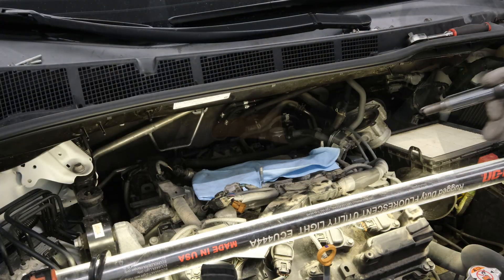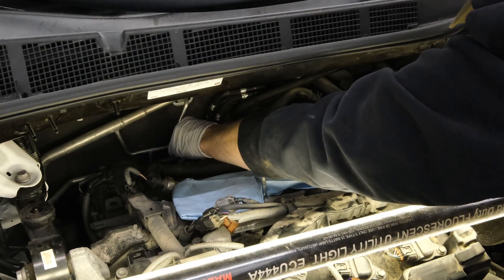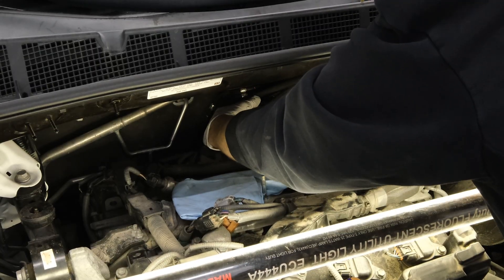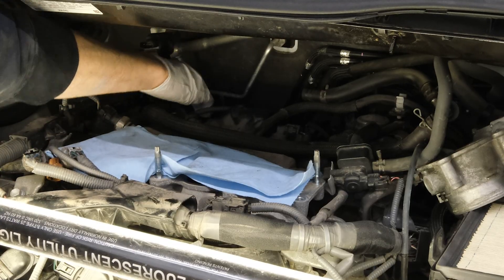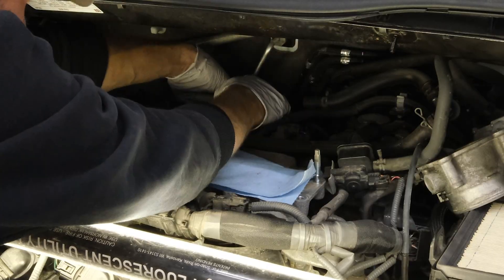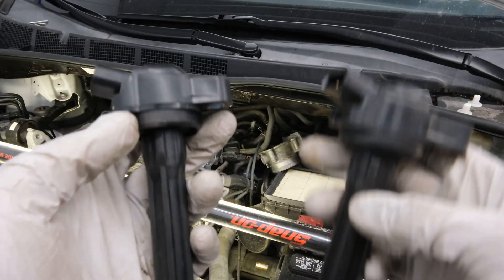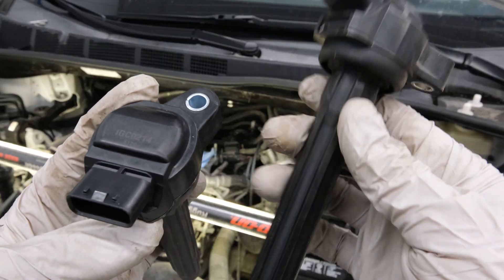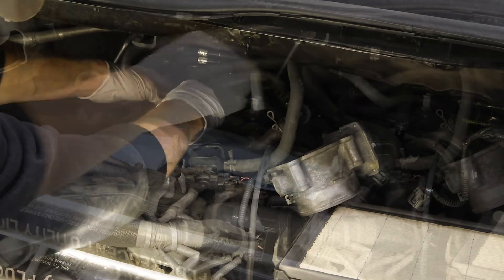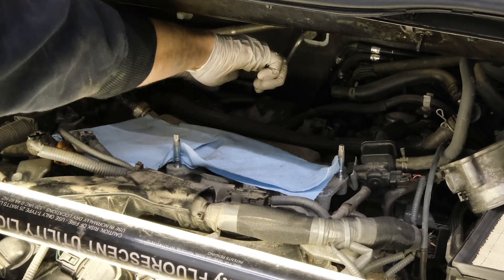After verifying all the new spark plugs look good, we can install those by hand one by one just like we did for the front, and then torque with a torque wrench. Remember not to over-torque these because we do not want to strip out these cylinder heads — that is a very, very costly repair. Now we can begin to reinstall the coil packs one by one, making sure they're fully seated down onto the spark plugs. We are also going to replace that cylinder number five coil pack that was misfiring with a brand new coil pack. With all the rear coil packs in position, we can begin to tighten those fasteners — just snugging them up, not over-torquing.